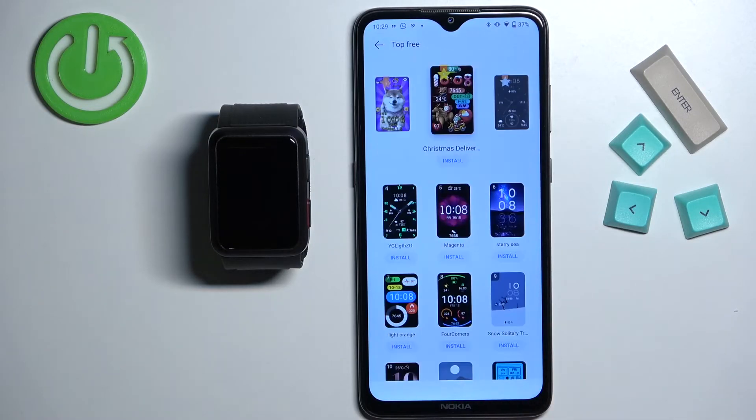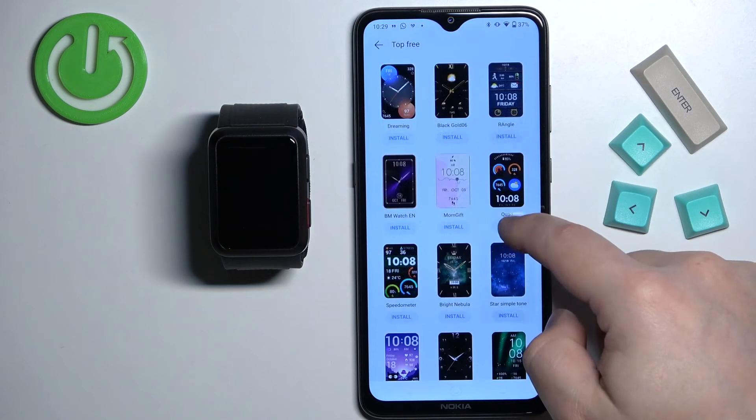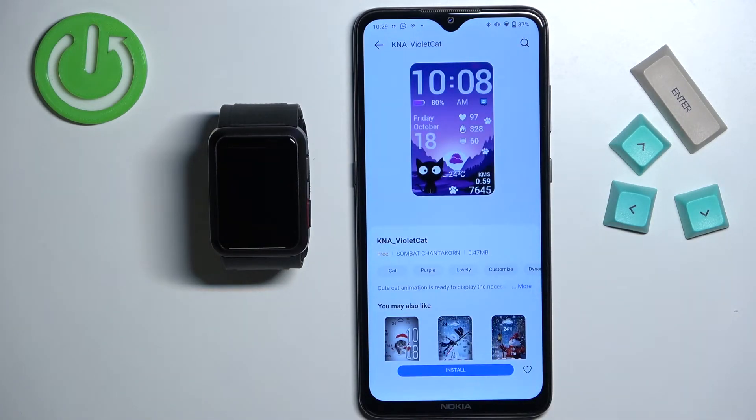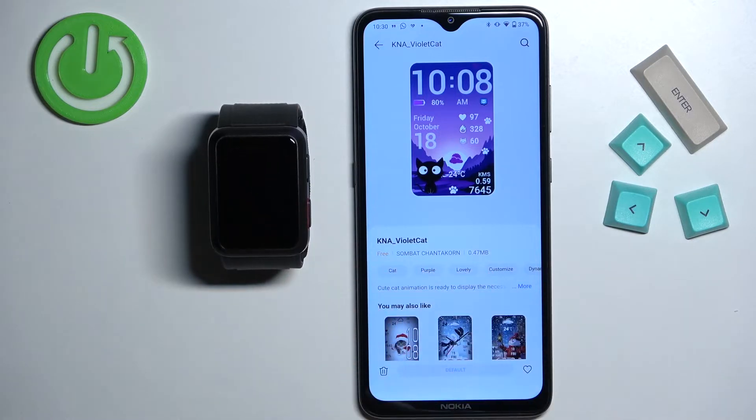Find the one you like and tap on it to select it. Once you select the watch face you will see the install button — tap on it and wait. As you can see, after the watch face is done installing it will be applied on the watch.